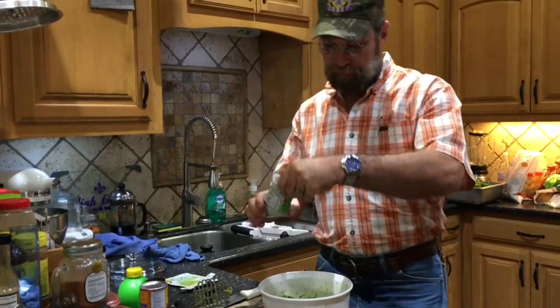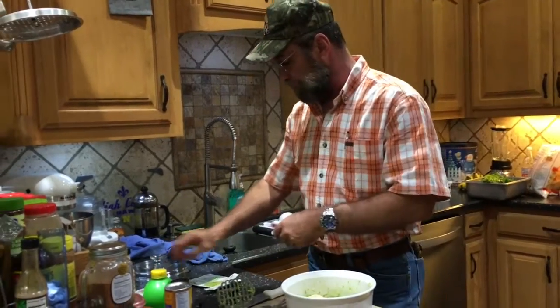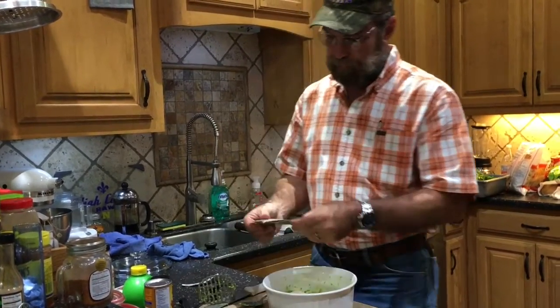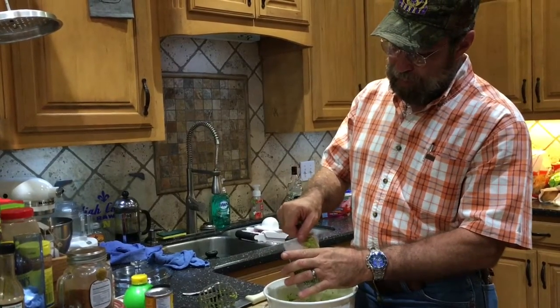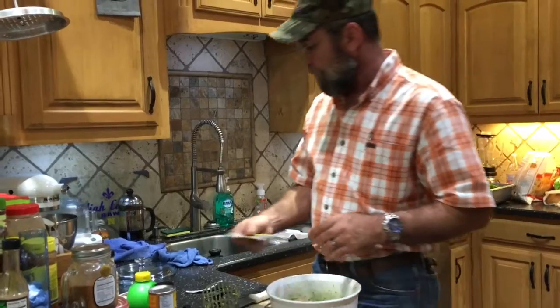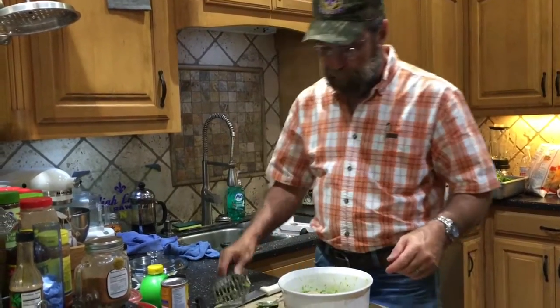Grocery store guacamole seasoning package. One of these will do for two normal size avocados. I have five little bitty puny avocados, so I ought to use enough for four.